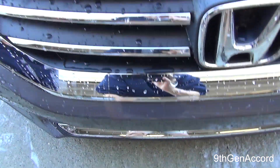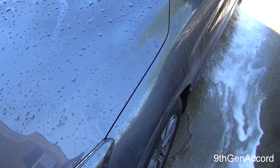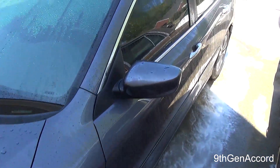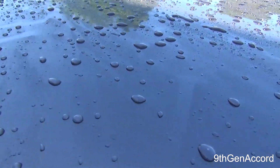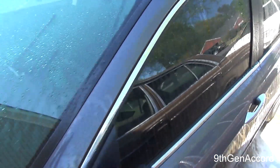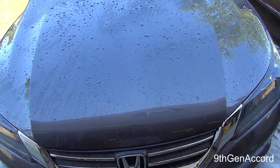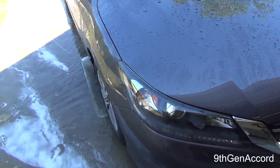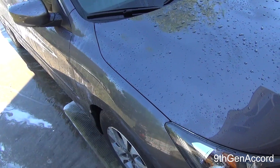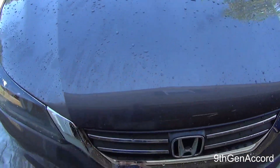It did remove a good portion of the surface contaminants through our initial pre-wash. Keep in mind that when you're doing a foam bath like this, it's only going to remove the non-bonded contaminants. It will not remove contaminants that have been allowed to set or dry on the surface, like road film. It will knock the loose stuff off. So what we're going to do next is get the camera set up and show you what it performs like in a hand or bucket wash.